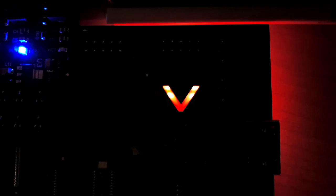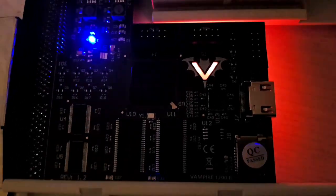You guys have to see this for yourselves in real life, because the video is not showing how beautiful the LEDs are. On the bottom side you also have some LEDs.